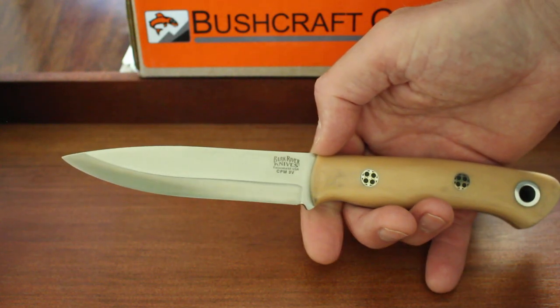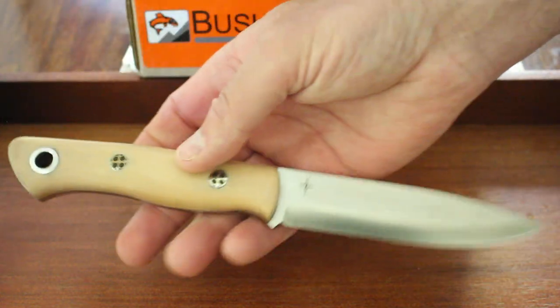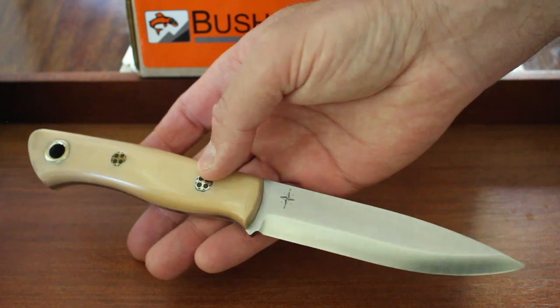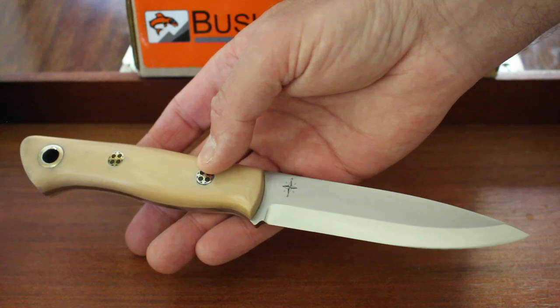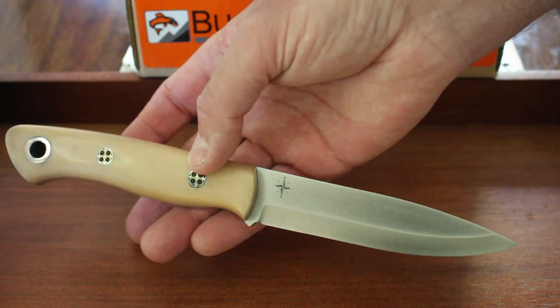It uses CPM 3V steel — very, very tough steel. CPM 3V is actually one of the toughest available. Very fine grained, about 60 HRC, great edge holding — really good steel all around. Great bushcraft steel, and one of the staple steels of Bark River.